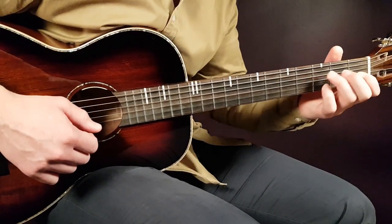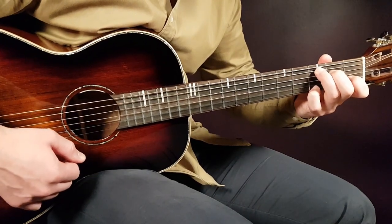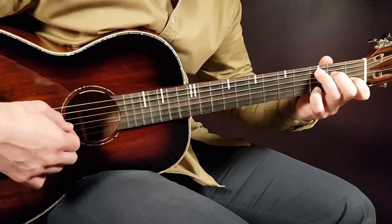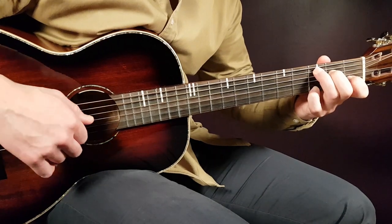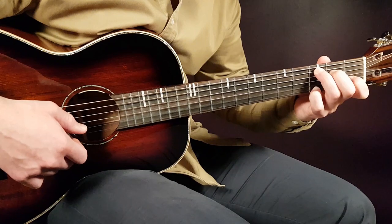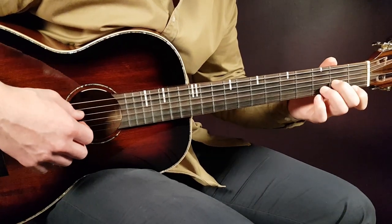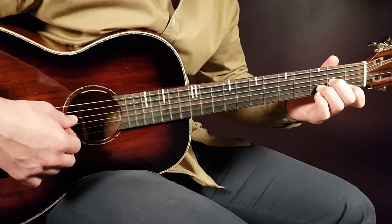The next chord is C with an added note. That will be third on A, second on D, open G, first B, and the added note will be third on E.